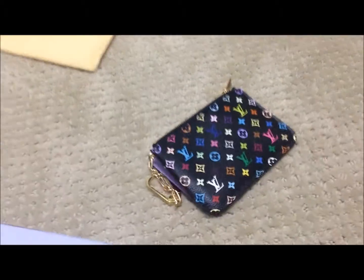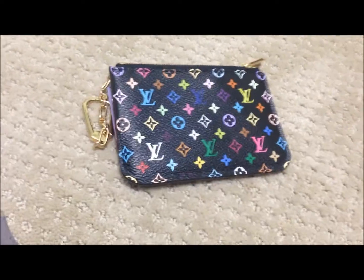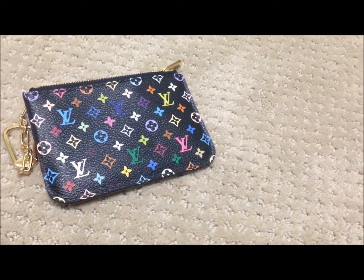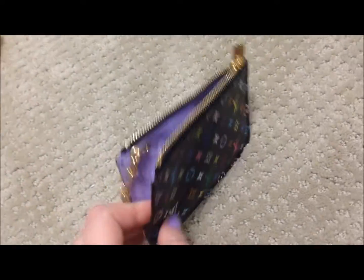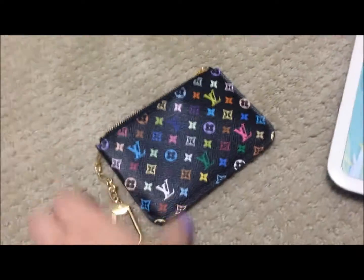Right now it retails for $330 Canadian from the Louis Vuitton website. You can get it either in the black monogram multicolored canvas or the white multicolored canvas, and this one obviously is the black. With the black you have two options: you can get the violet interior or the grenade, which is a really hot pink — I'll show you on my computer. I personally like the purple because it contrasts so nicely with the black, and I already have a few hot pink items so I wanted something a little different.